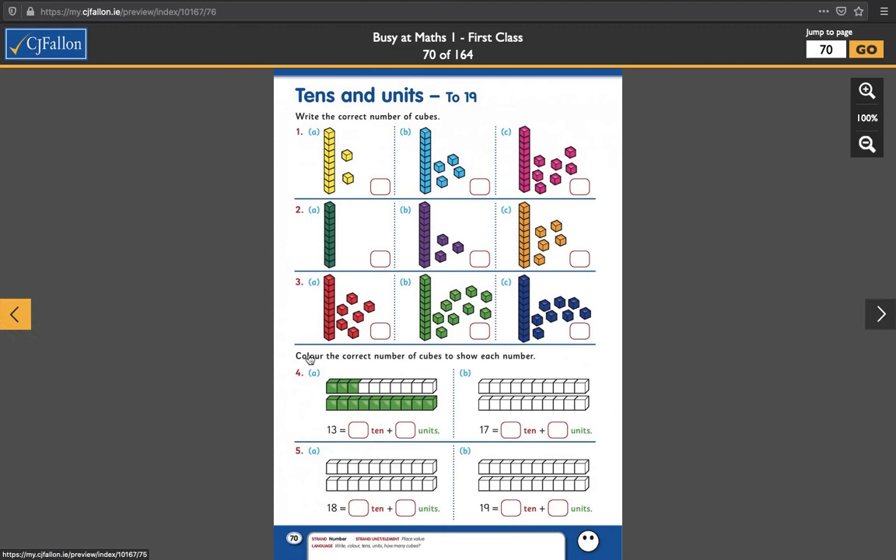I'll let you fire ahead and do those on your own. Then finally parts 4 and 5 here — we will colour the correct number of cubes to show each number. So it's basically going the other way: we're giving you the number and you have to colour in the cubes to show that. So 13 equals how many tens? Just one 10. One 10 plus how many units? Three units. 13 is one 10 and three units. 17 then is one 10 and how many units? Seven. So you'll colour in all of these to show the 10, and you'll colour in 1, 2, 3, 4, 5, 6, 7 of these to show the units.